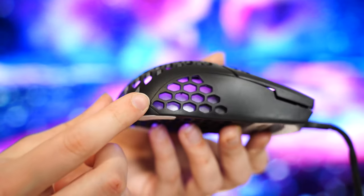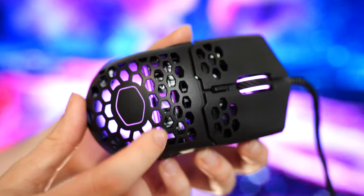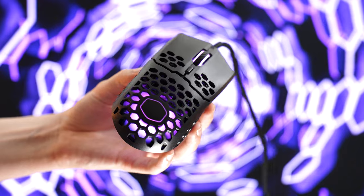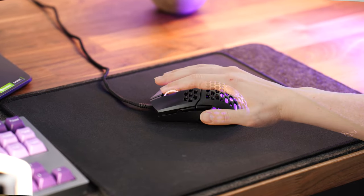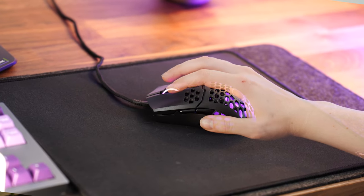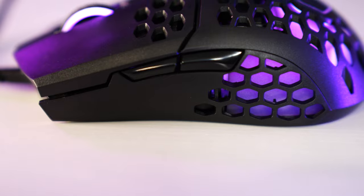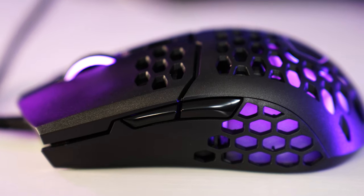Build quality here is very good even while being extremely light. It feels incredibly solid and very tightly put together, which you can't say about all lightweight mice. Size-wise, this is not small and not large — kind of in the middle. This is ambidextrous, except it does not have the two side buttons on the right side; it only has them on the left side for right-hand users.